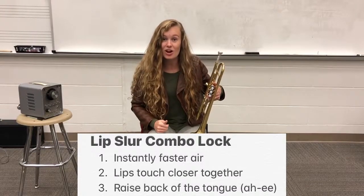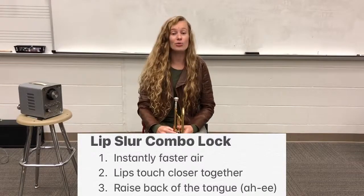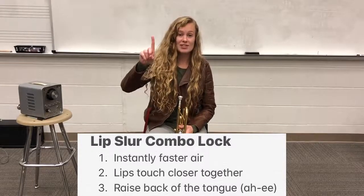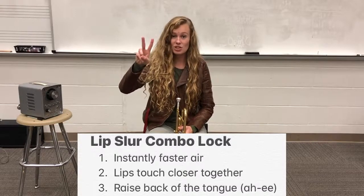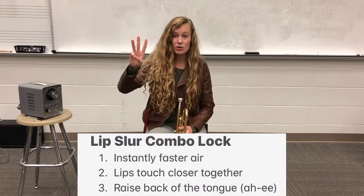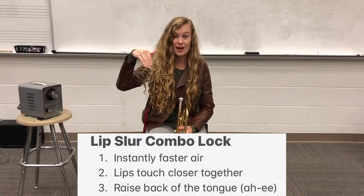Let's try doing a lip slur all together. This time we're doing all three: one is instantly faster air, two is our lips come closer together, and three we're thinking 'ah, ee' — that tongue is raising in the back of our mouth.